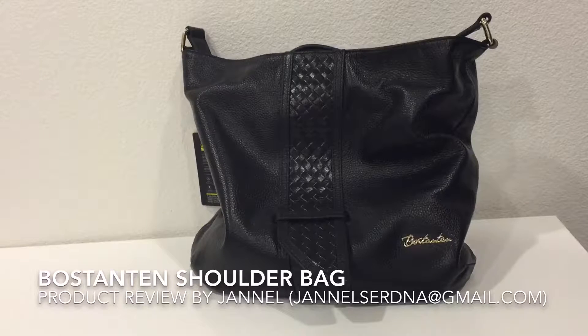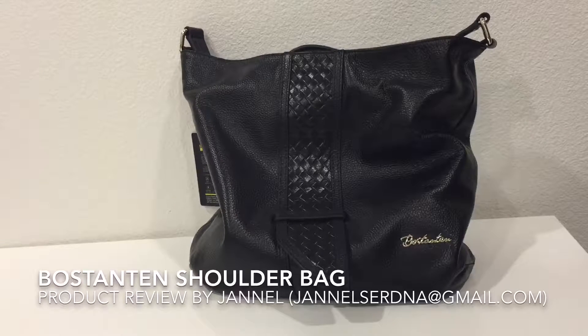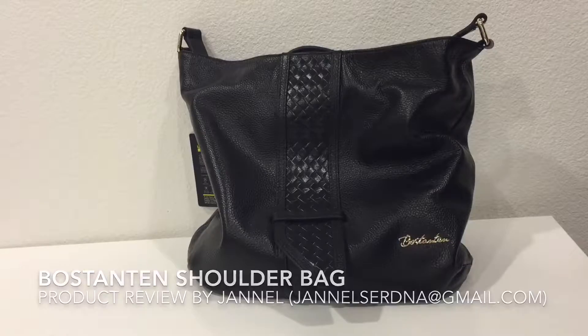The only thing is that it doesn't sit upright — it's kind of flimsy — but it's very nice with beautiful details. Hope you like my video review, and thank you so much for watching.